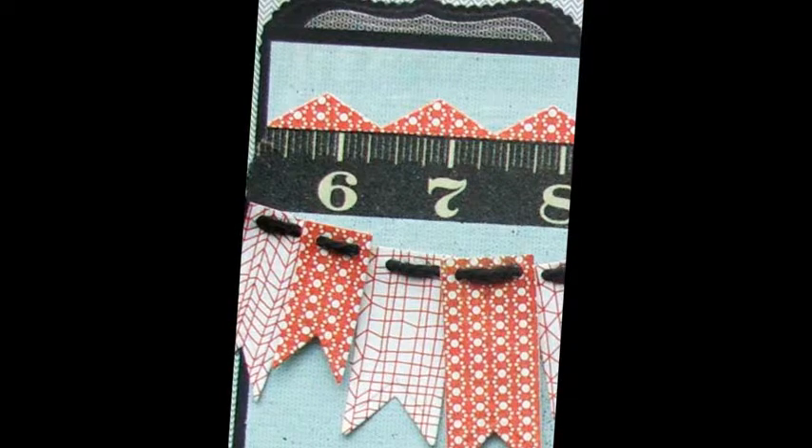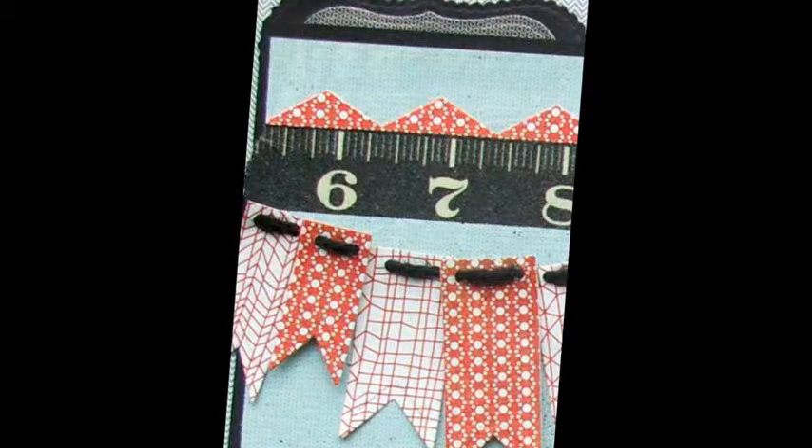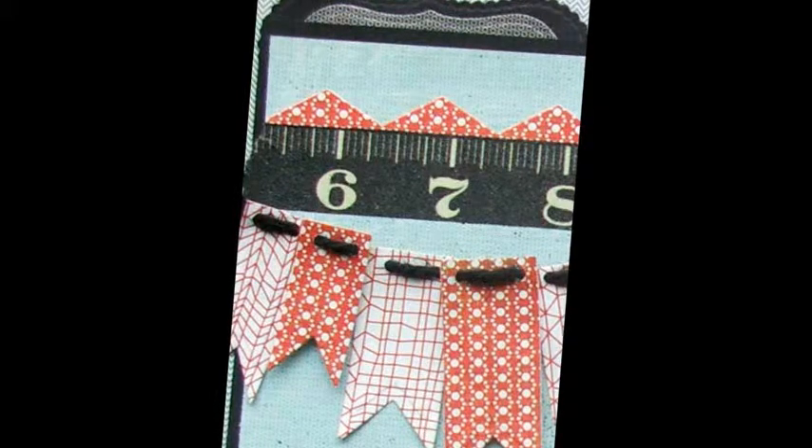Using the 8 and 1 quarter inch patterned paper, cut-emboss Classic Edges 1 Ric Rack Edger. Adhere die-cut and washi tape as shown.